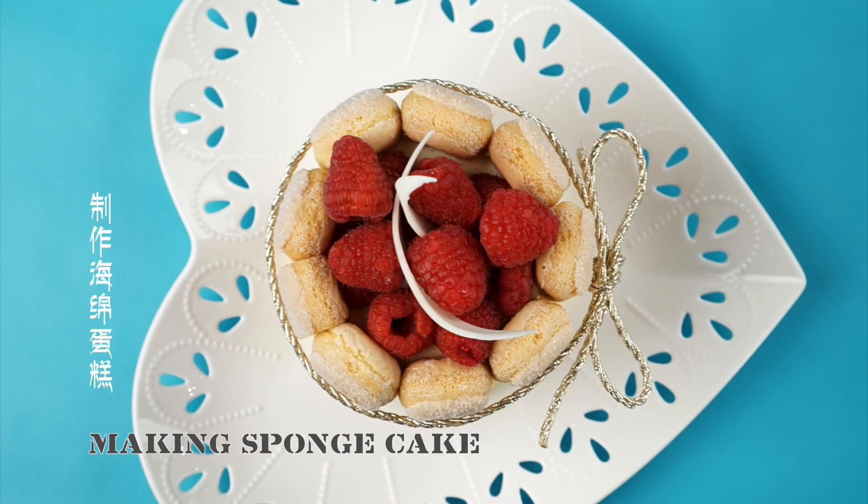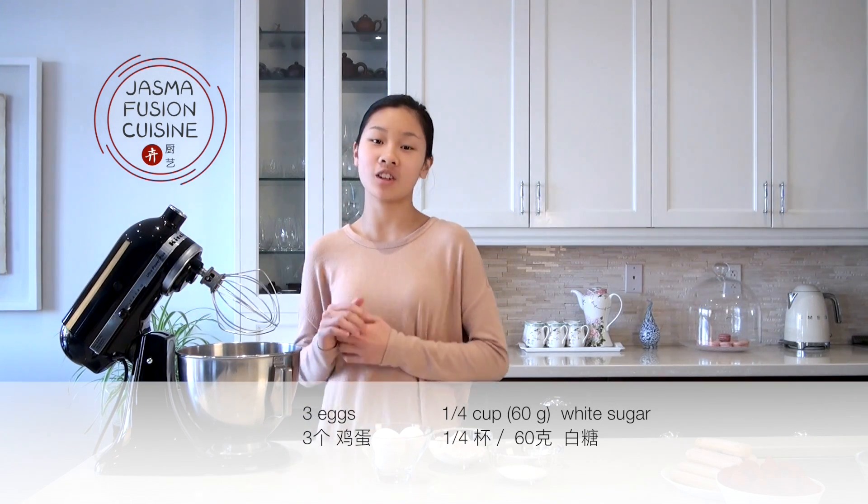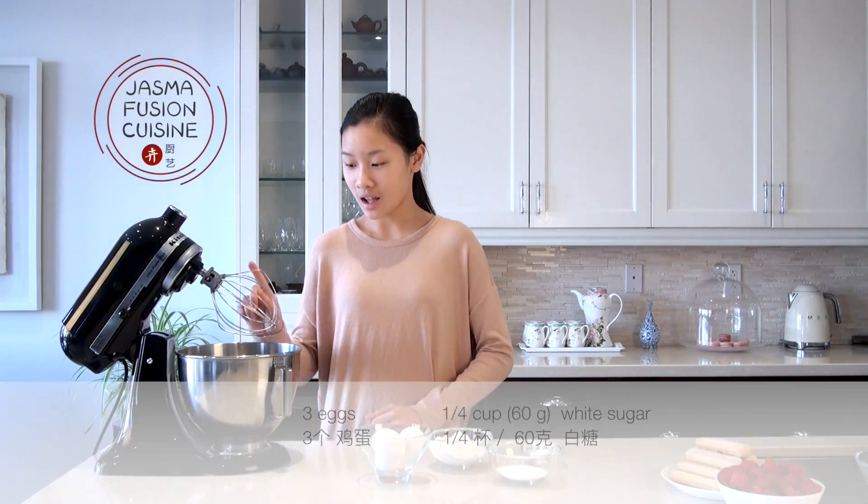While the mousse is chilling, we're going to make the sponge cake base. Since there are already a lot of steps to this charlotte, I want to keep it nice and simple. I'm using my stand mixer with a whisk attachment — you can use a hand mixer or do it by hand. I'm going to crack in three eggs.